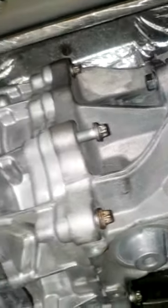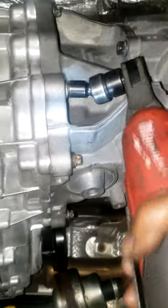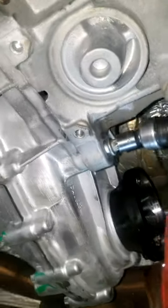Alright guys, I got it in. The hardest ones were torquing down those bolts up top — once you get those in, you're good to go. Now it's just a matter of torquing down all the rest of the bolts. That's all I have, man. Thanks for watching.